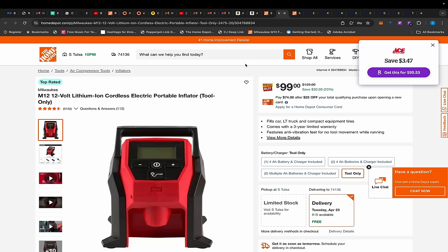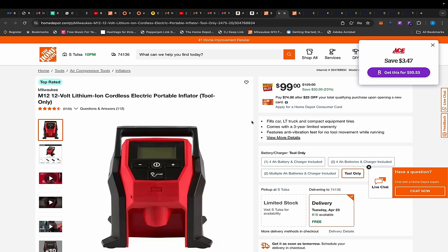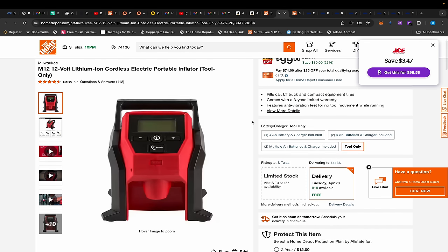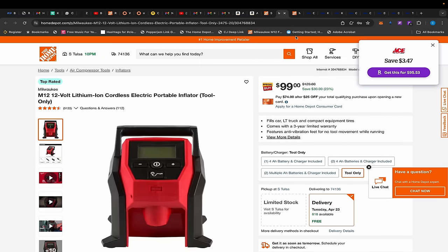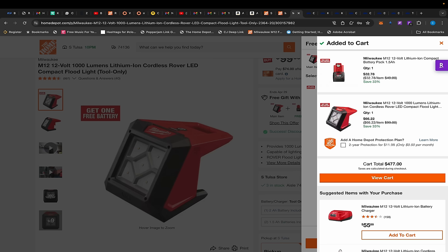Moving over to Home Depot — we have a couple of deals. First, the inflator. I'm sorry that a lot of you missed that five-tool M12 deal for $199 yesterday. I kind of knew that was a glitch because you were getting so much for $199. The other ones seem more reasonable even though they're also great deals, but that one with the inflator and the Rover light was crazy. Anyway, the inflator is $99 here.